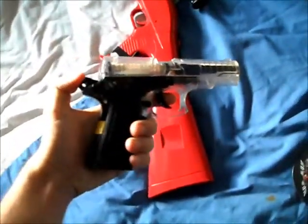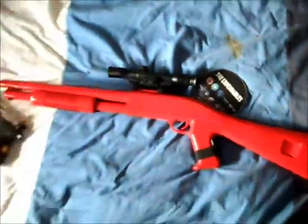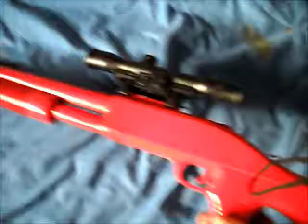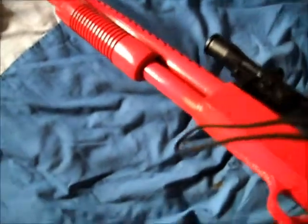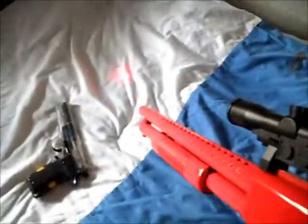These are my BB guns. This one's a pistol — it's pretty powerful, but this one is more powerful — it's actually a shotgun. There's coffee on my bed and it's stained for some weird reason. It's got a red dot and a laser. The good thing is you hold it like this and push that button down. I think it's well cool.